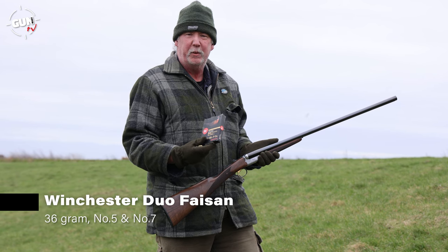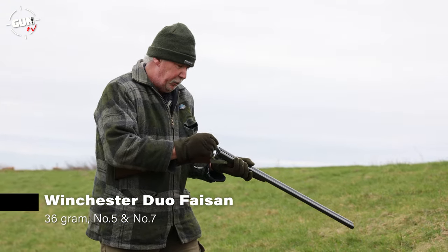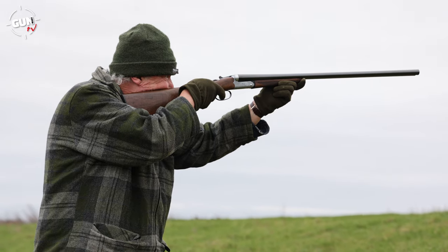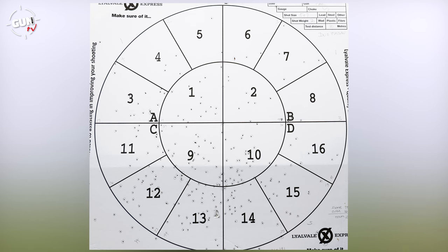Finally, we're going to use a good all-rounder, which is more of a game load — it's Winchester's Duo Faison, and this has 36 grams of number five and seven shot. That's a really interesting load. We're interested to see what the recoil's like as well, and it's patterning quite tight, which is very nice on this FAIR. That's a little bit more stout — obviously it's 36 grams — but totally manageable. That 36g load was shooting a little bit low on the pattern boards, but we had a good overall number of pellets: 265 pellets on that half choke, of which we had 103 inner hits and 162 outer strikes. You can see the difference between the number five and number seven shot. It's a really good dense pattern, but it's a little bit low — I'll just aim a bit higher next time.